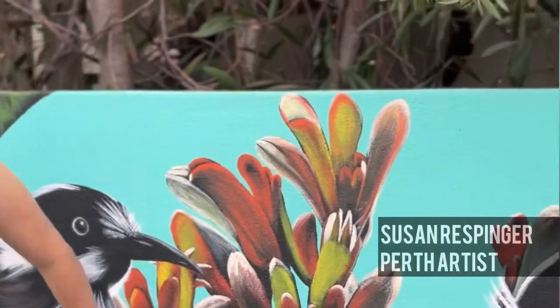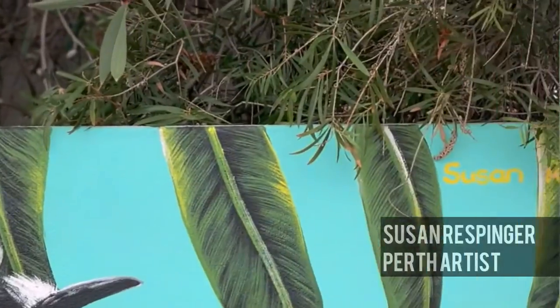Hi, I'm Susan Respinger and I'm a mural artist. I just painted this mural for the residents of K-Muse.